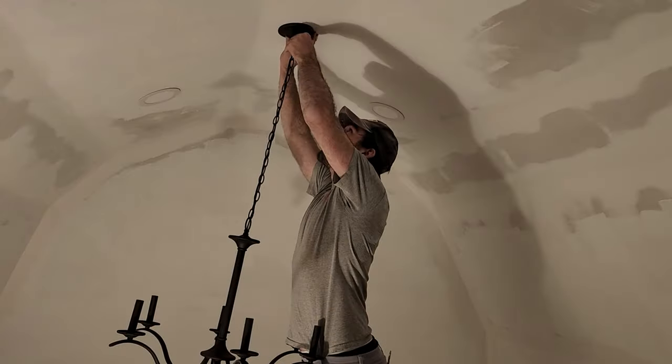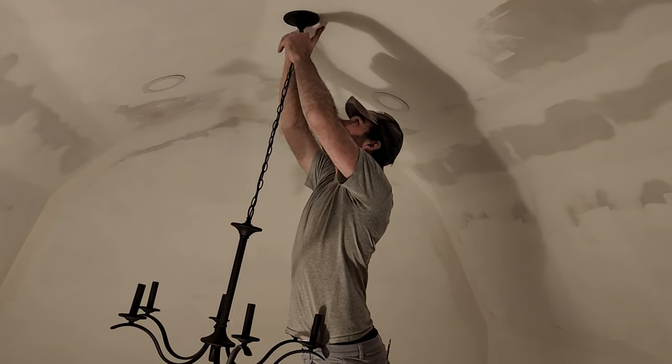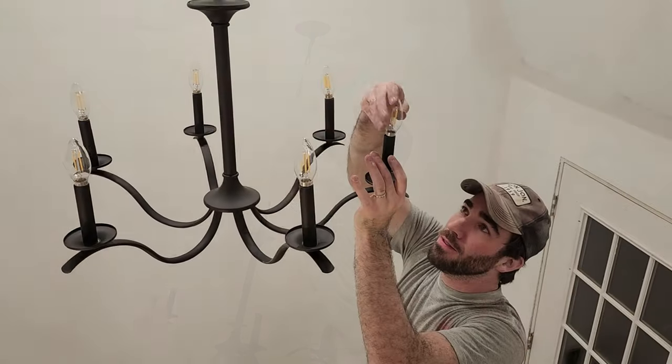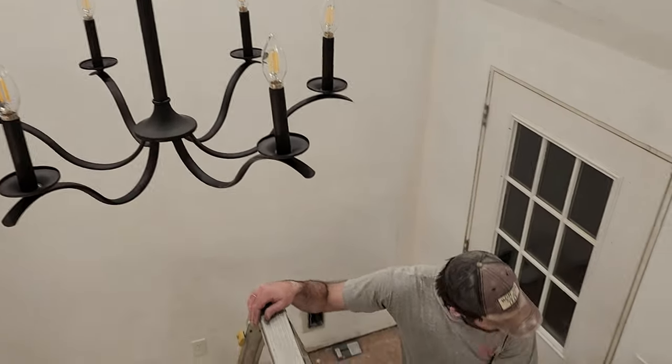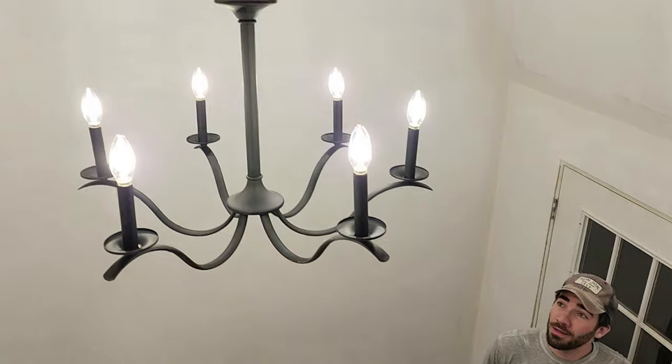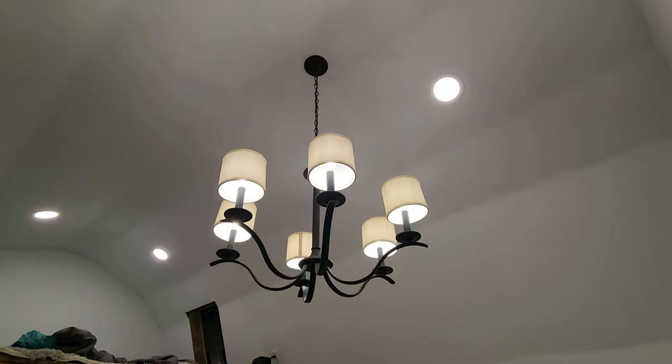With the recessed lights installed, it was time for the chandelier. We shortened the chain by several inches and then installed it as the centerpiece right when you enter the door. In the electrical video, I showed that behind this drywall is a strong ceiling fan mounting bracket that is firmly anchoring this chandelier into the rafters.